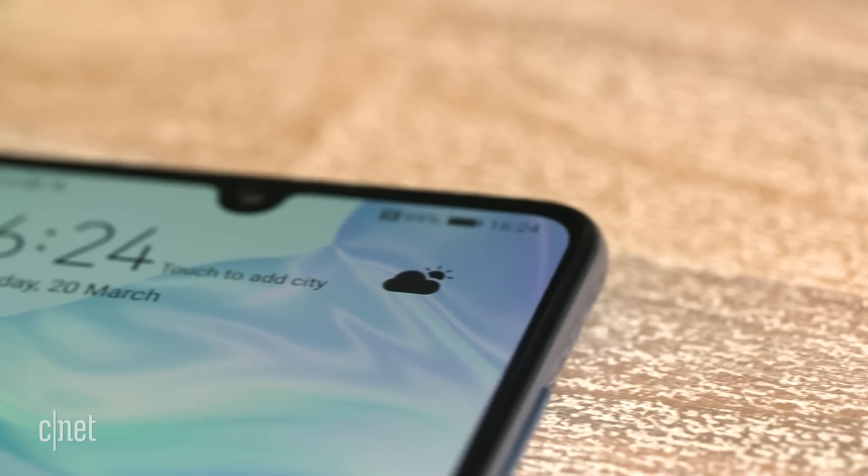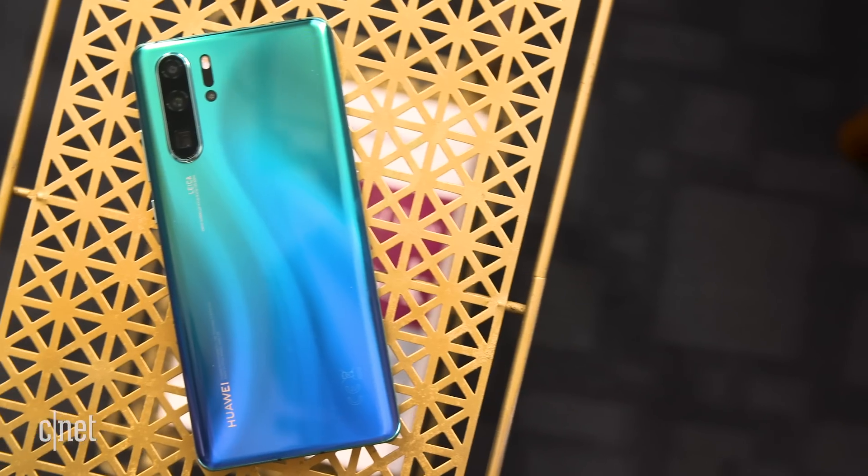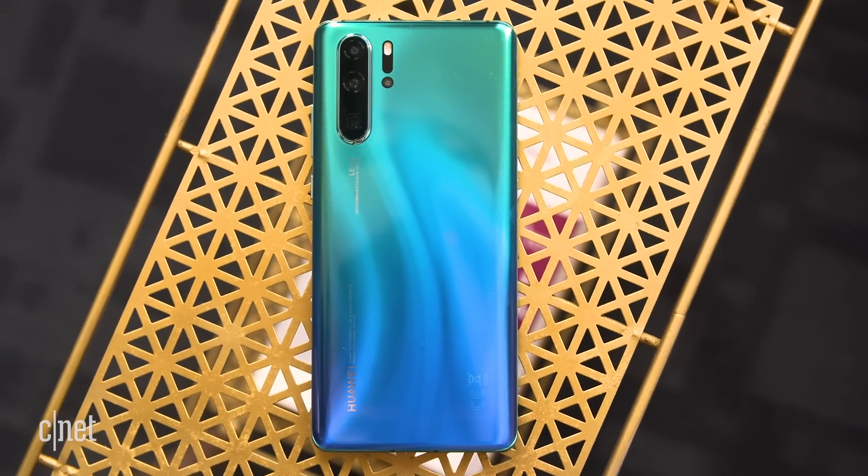There's a whopping 35 megapixel front-facing camera tucked into this little teardrop-shaped notch right here, and Huawei reckons that it's given this a boost in low light and HDR as well. We'll be putting all of these cameras through their paces very soon, so do stay tuned for the verdict.